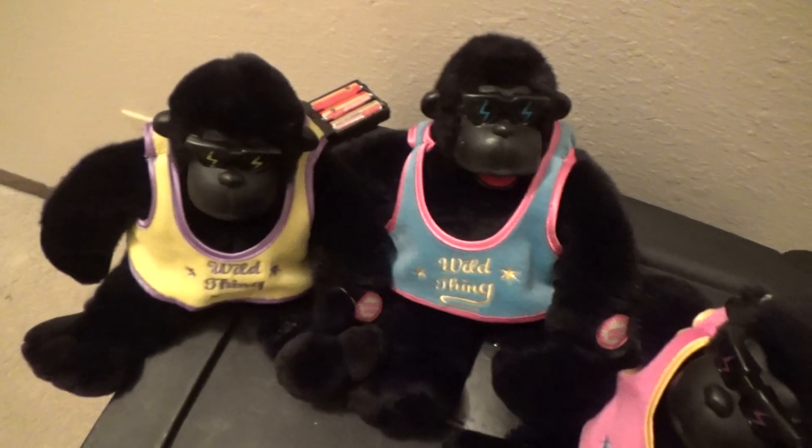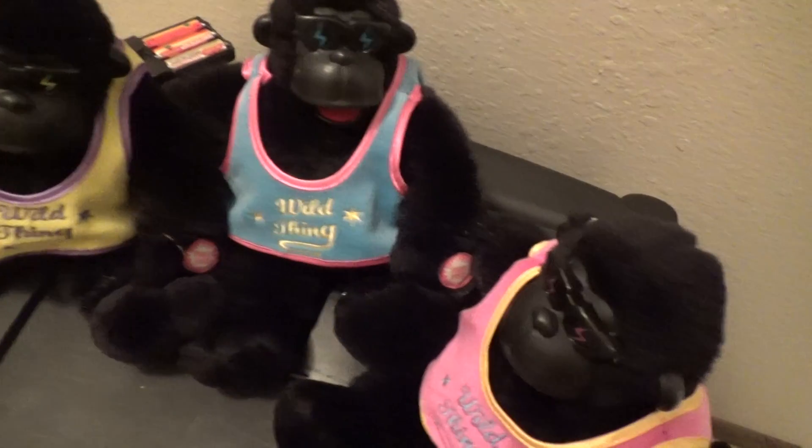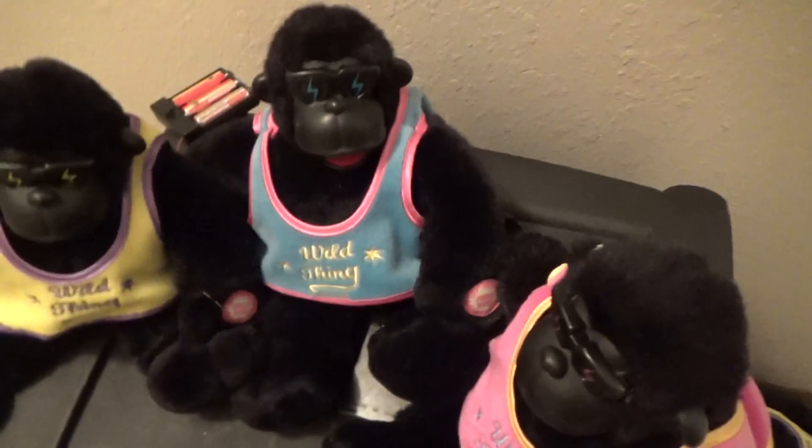These were probably back around 1999 or 2000. They were purchased from Walmart, of course.